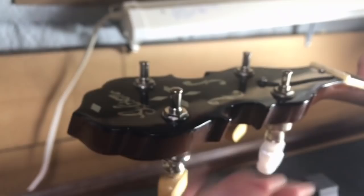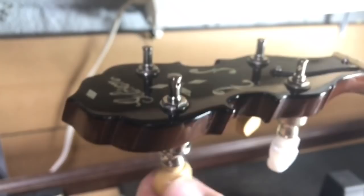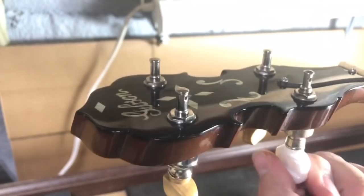Plus, comparing these to the factory tuners on this old Gibson, these are about 300 million times smoother. They're basically perfection — they don't have any of the grit or anything that the old ones have.